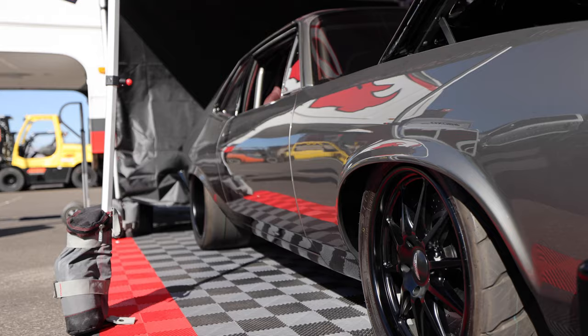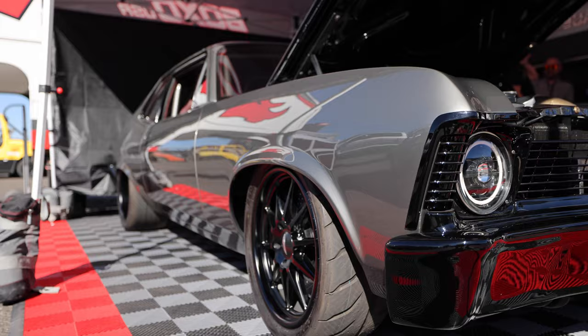Hey guys, Rob from RJ Fabrication here, and I'm here with Ken Johnson's Boosted Nova — a 71 Nova that he commissioned me to build for him.